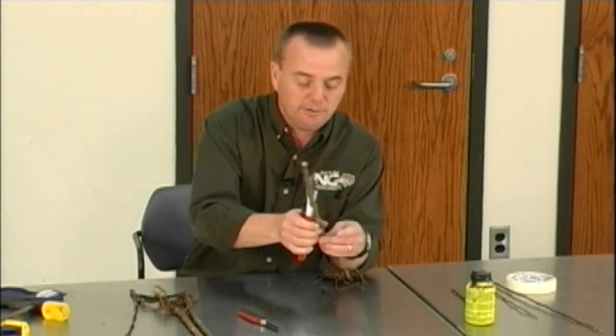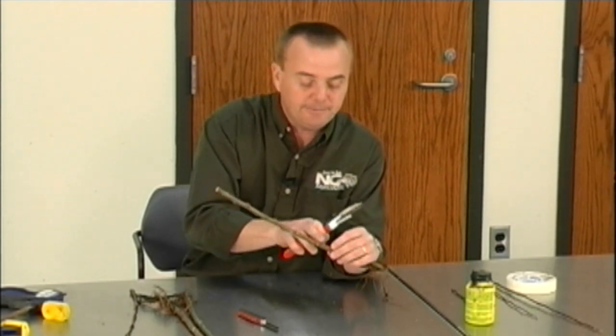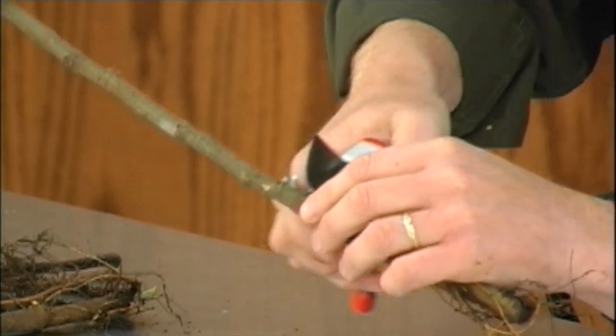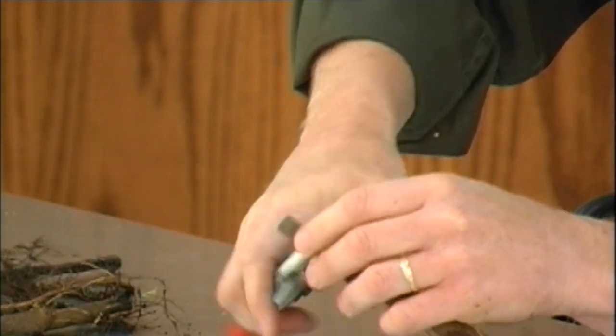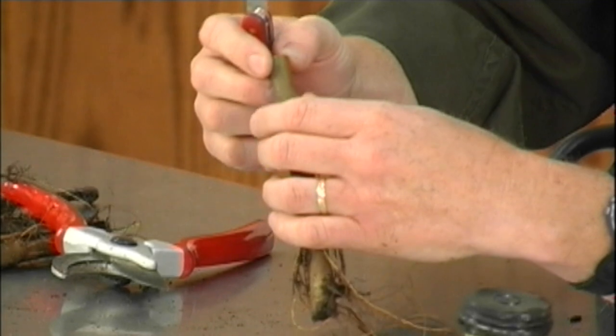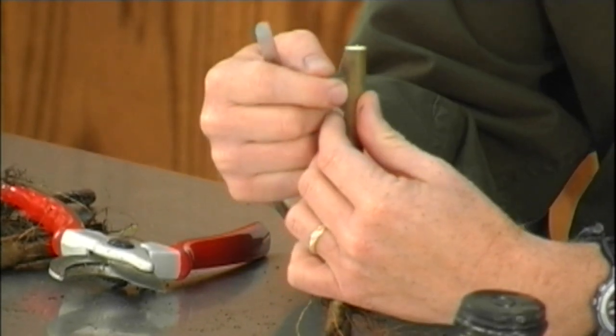So in this rootstock right here, which is a little bigger than it needs to be but will work great for this graft, I'm finding a bud. If you look right here on this bud, I'm going to cut right below it. Then I'm going to make a cut. When I start making cuts with the knife, sometimes if I go in this direction it may actually split.